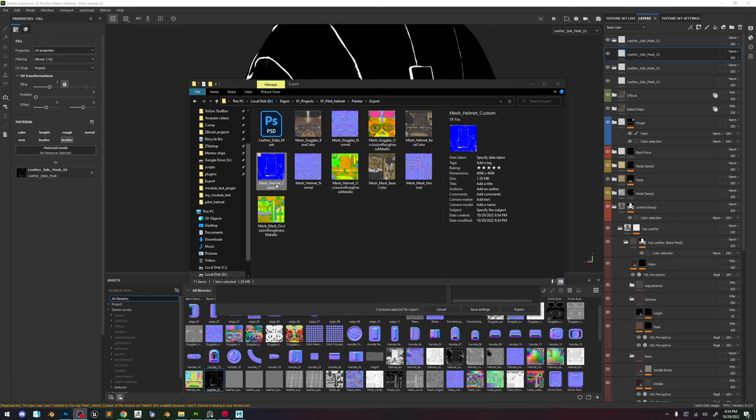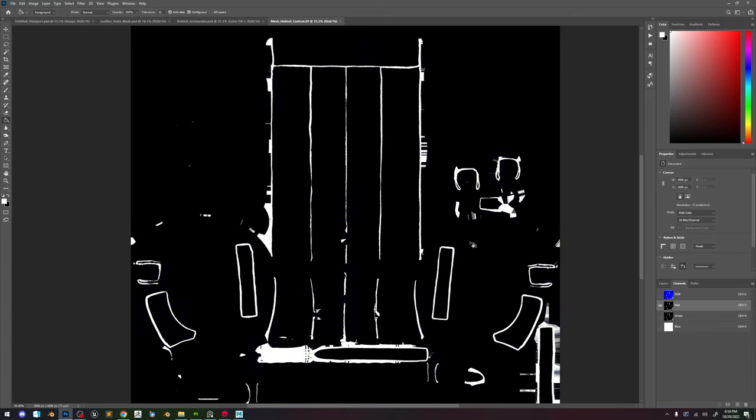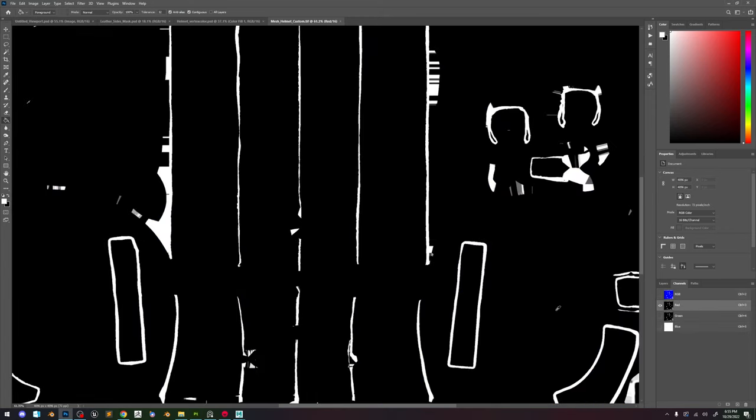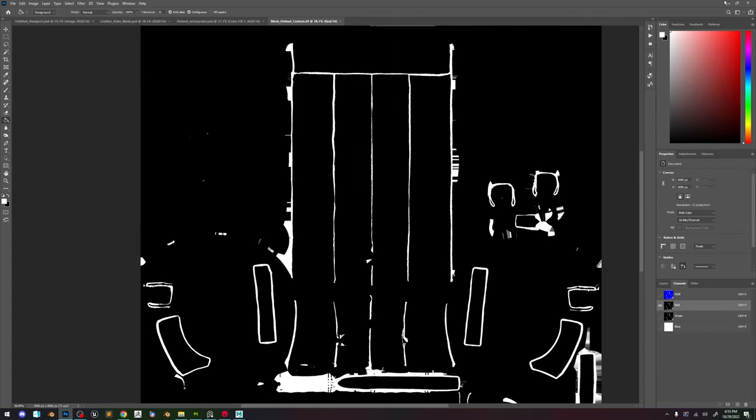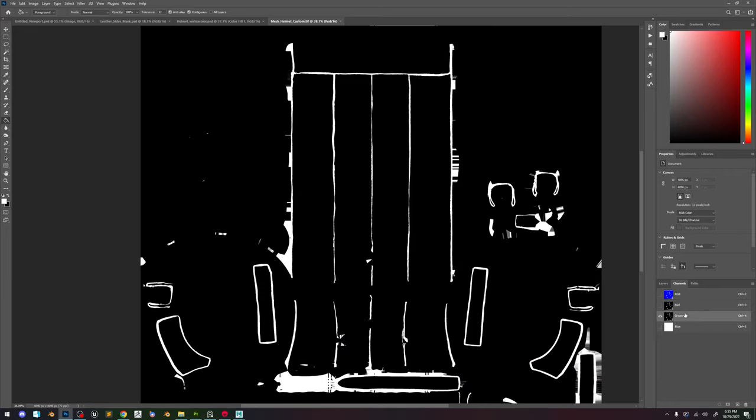Now you can see that we get this new map — mesh helmet custom. If we take a look in Photoshop this is how it's looking. This looks quite strange because the blue channel is still empty, and also the alpha is still empty. There should be an alpha channel. Maybe that will stay empty until we add something to it — no worry about it for now. But as you can see we have these two maps which are our leather side masks.